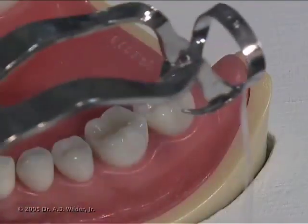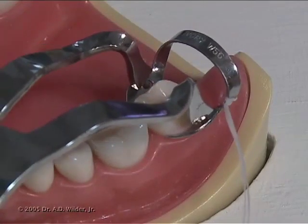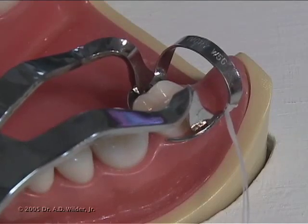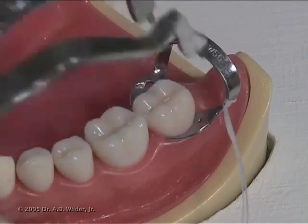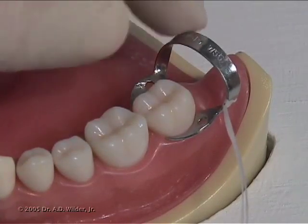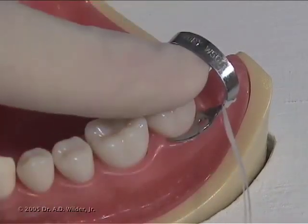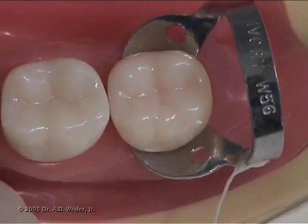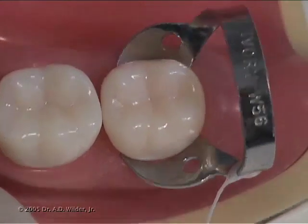Next, deliver the appropriately sized clamp to the tooth using a rubber dam clamp forceps. Check to make sure the clamp is stable and well adapted. Check to make sure that the prong tips are contacting each line angle of the anchor tooth.